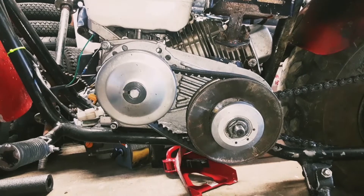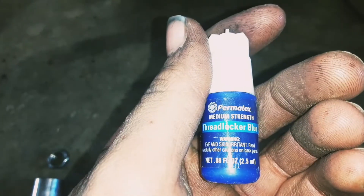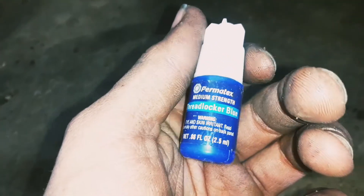Today I'm going to be showing you a simple way to keep your torque converter from flying off your minibike. Right here we got some Permatex medium strength thread locker. It is the blue type. This is what you're going to want to use.